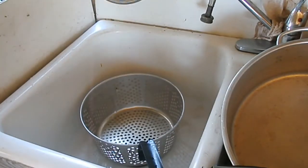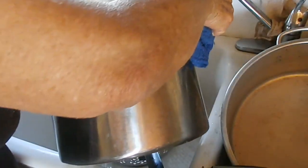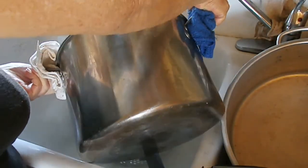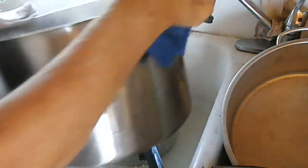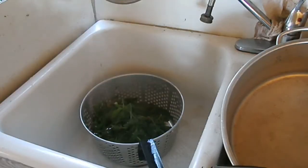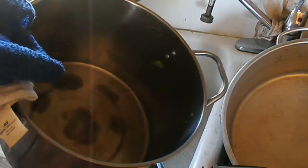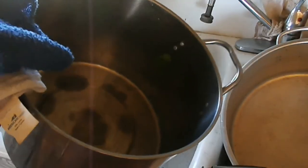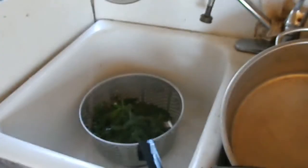I'm ready to strain the greens — they're well wilted. I'm going to strain them out of that water, and they're steaming hot. I'm going to rinse them and then put them back in this pan about half filled with water, maybe a little more, so I have plenty of juice to put in with them when I can.